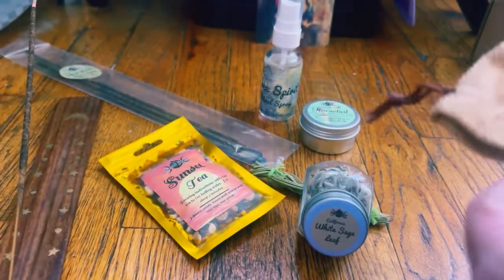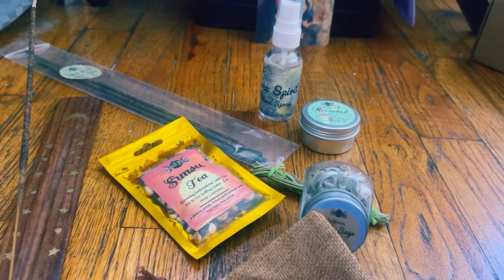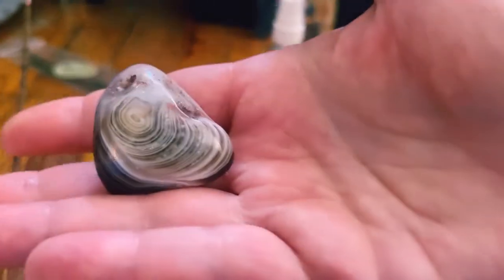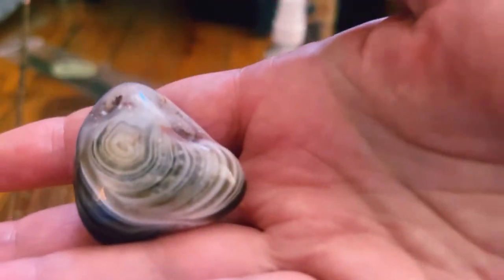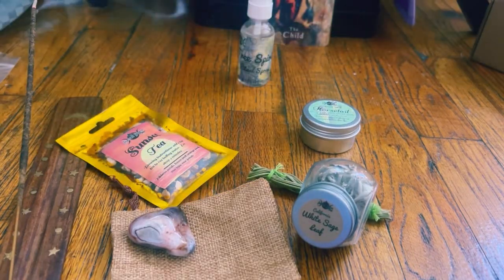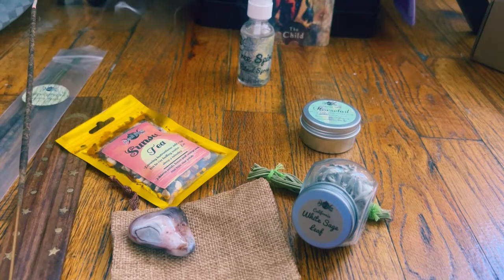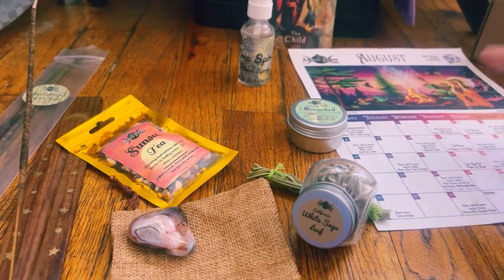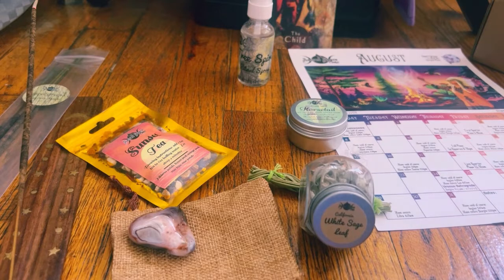So in here we have this very cool sachet and this absolutely gorgeous stone. This is beautiful — it actually reminds me of one of my paintings. That is really, really beautiful. Again, this is something new to me, so I'm not sure what it is, but we'll definitely find out with the paperwork because they give very nice descriptions.